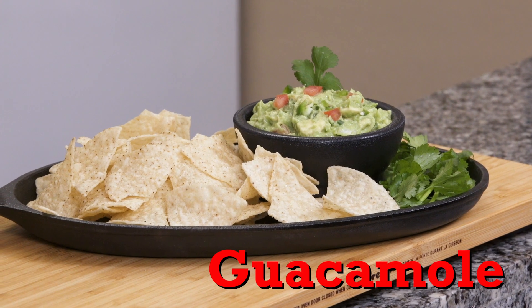Now chunky, creamy, spicy or mild, one thing you can be sure of — this guac rocks. So grab that bag of chips because it's time to bring it.